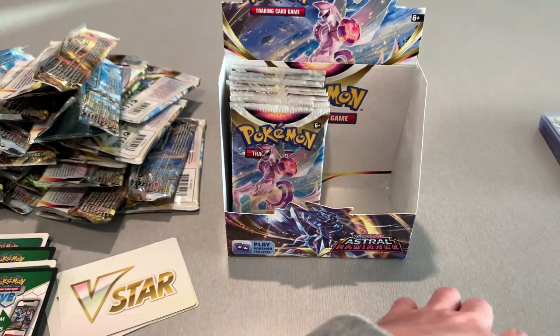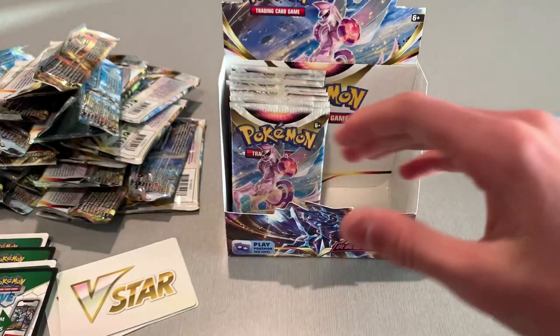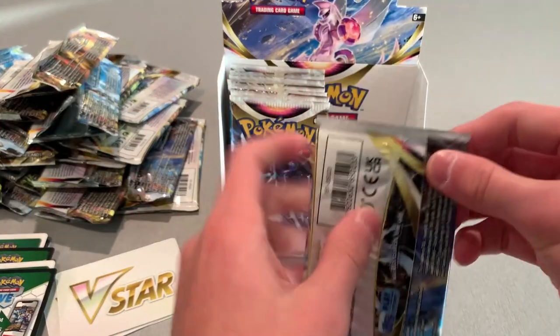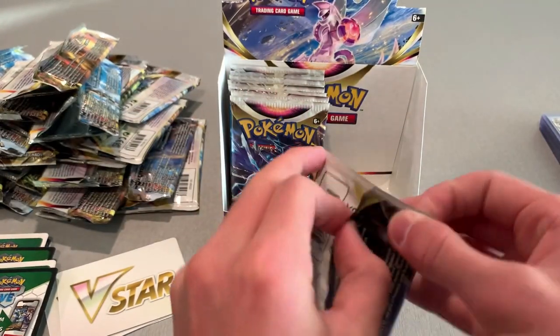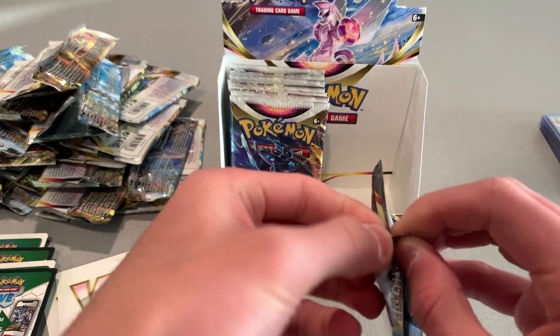Put that Kleavor on top of that Mr. Rime. We're getting about the same as we did on the other side. We still got like six to eight more packs left — just guesstimating.